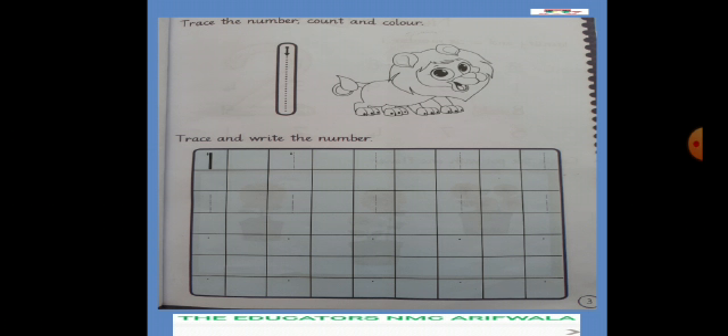अब हम यहाँ पे trace और write करेंगे No. 1। First two lines में tracing है। सबसे पहले No. 1 की tracing करेंगे — बहुत अच्छी tracing करनी है, फिर करेंगे self writing। One को write करेंगे — यहाँ पे two writing lines हैं। हर block में one dot लगा हुआ है। उस dot से start लेना है और block की इस वाली line तक One को खतम कर देना है। Dot से start किया, block में finishing कर दी। Full block use नहीं करना — half block use करना है।